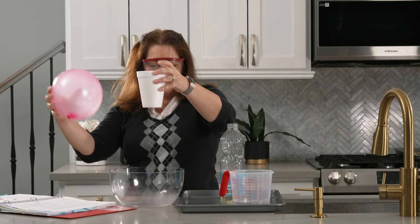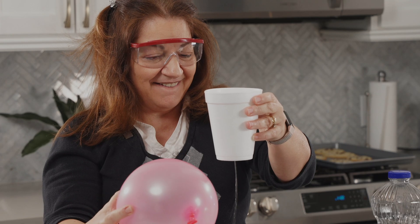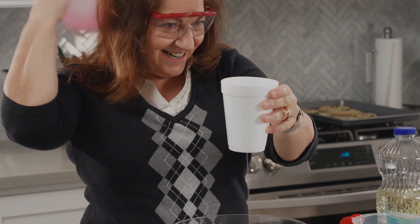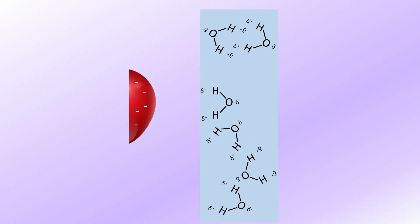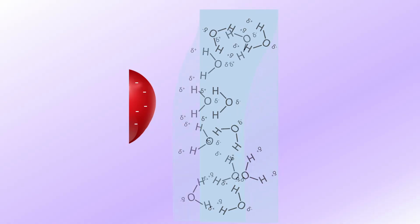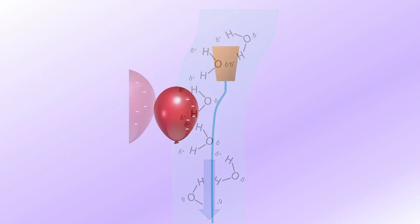Why is that? It has to do with water's polarity. As you brought the negatively charged balloon near the polar water, the positively charged areas of the water molecules — namely the hydrogen atoms — were attracted to the balloon. Because the water was in liquid form, the stream enabled the water molecules to move around, which is why the stream bent toward the balloon. The slight positive charges of the hydrogens in the water were attracted to the negative charges of the balloon. The stream couldn't bend very far though, because gravity was still causing the molecules to flow downward, and that's why when you removed the balloon the stream continued to flow straight down again.